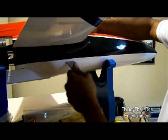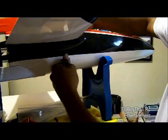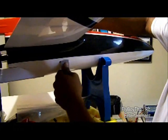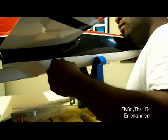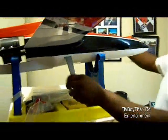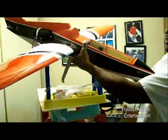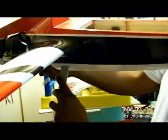Nice snug fit, just like I want it. And then you have one landing gear. It's going to be 3 screws that lock this in place. You can see in there where the landing gear locks in place — it locks down right there. There are 3 holes already pre-drilled for you. So I'll repeat the same steps on the other side.